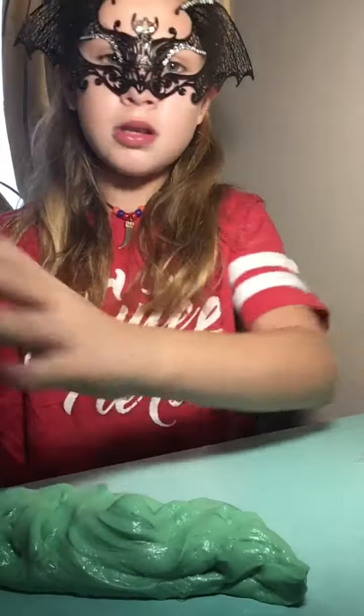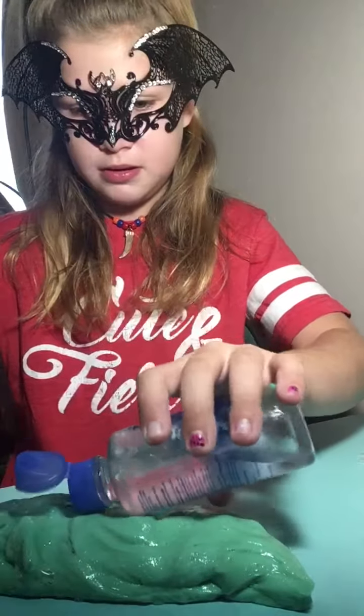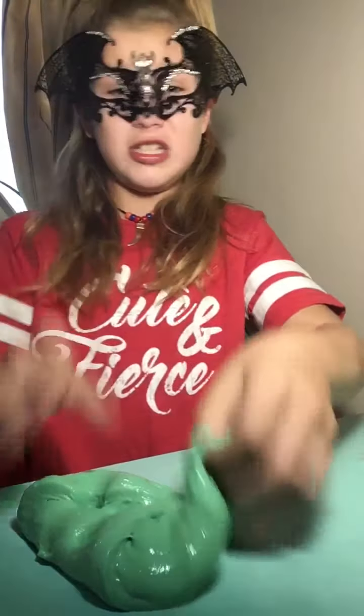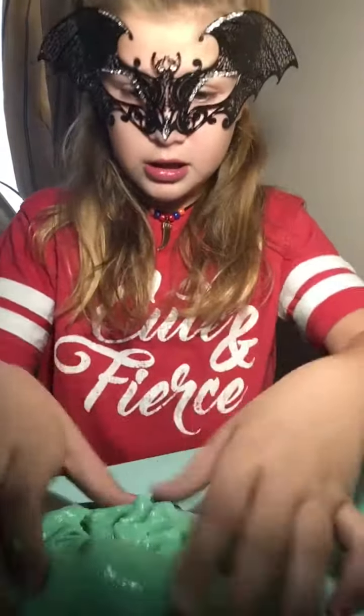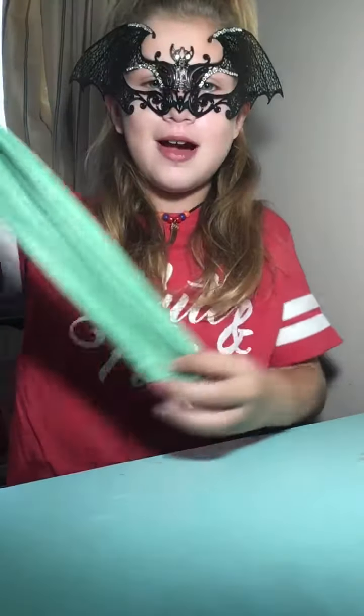My slime is kind of sticky, so I'm just going to go ahead and add some more contact lens solution here and there. But honestly, if you add too much contact lens solution the slime isn't going to turn out well — it's going to turn out not stretchy. And that's not a good thing. In my neighborhood — no personal information — I told my friend I'm the slime doctor. Yes, I'm the slime doctor.